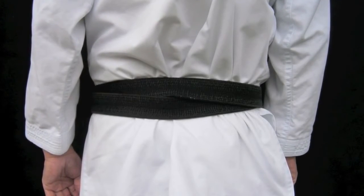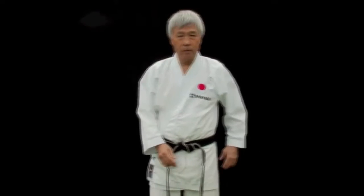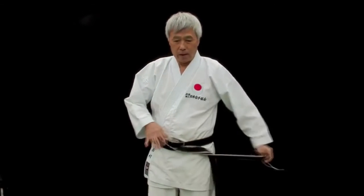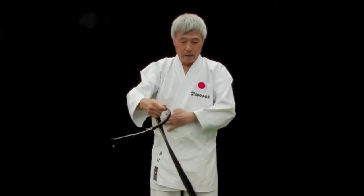The second way is to tie the belt without creating the crossing at the back. This time, you need to know the length of your belt. Take one end of the belt and put it on the hip — it doesn't matter which side of the hip.